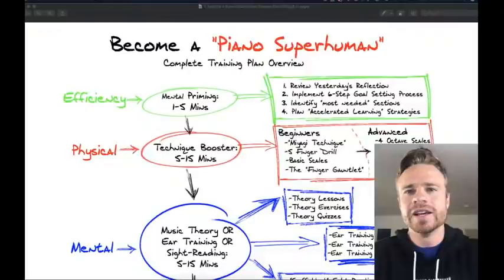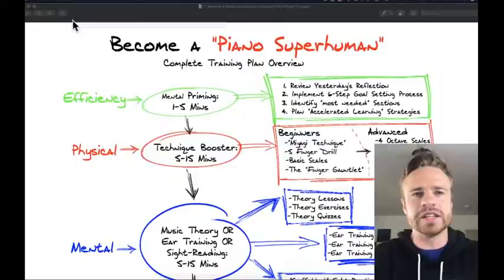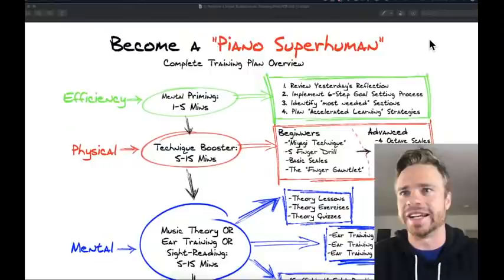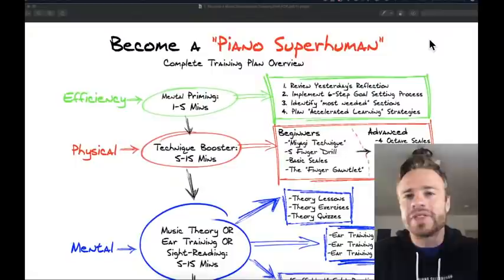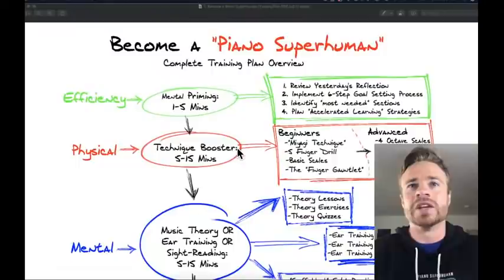I want to give you guys a chance to really ask questions and get some feedback. Today I'm going to go over the Become a Piano Superhuman complete training plan. We're officially starting at 9 o'clock so we've got about two minutes. This is my first time doing YouTube Live, so a lot of today is making sure you guys can hear the microphone.